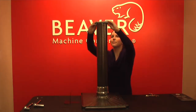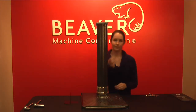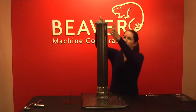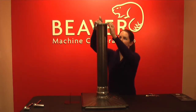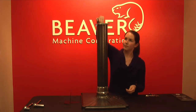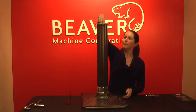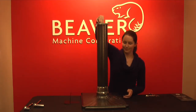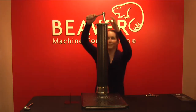Make sure that the loop on the flange is at the back of the stand. Place the star washer and then the nut inside.